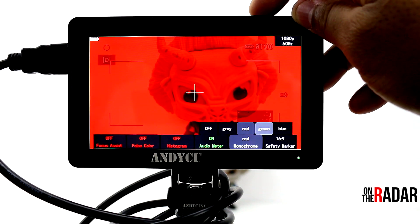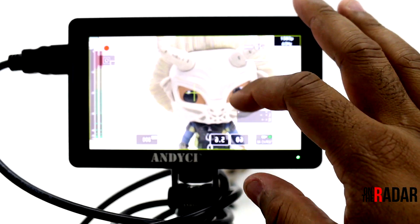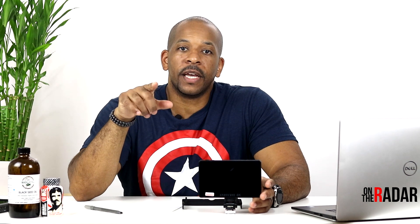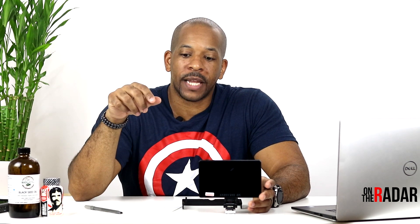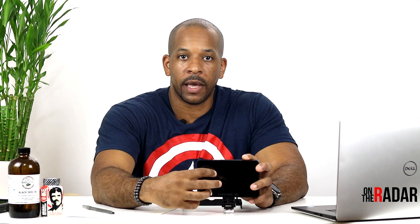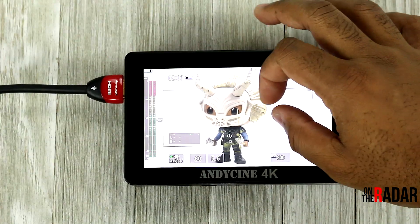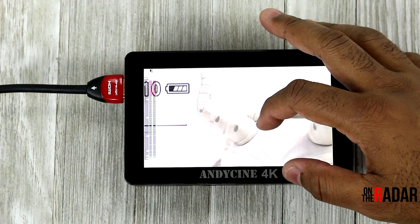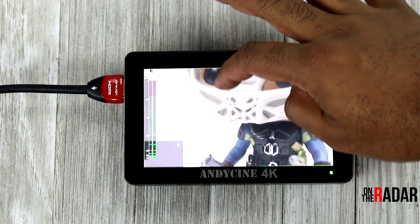The menu is way easier to use than the older one. It's lighter, it's bright, and you can pinch to zoom in and out, which is great for checking focus. A lot of other touchscreen monitors let you pinch to zoom but won't let you move around to zoom into specific points — this one does give you that flexibility, which is a nice advantage.